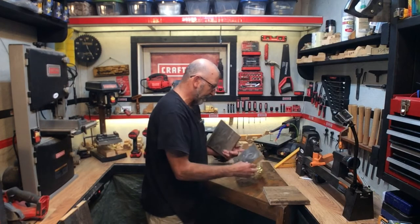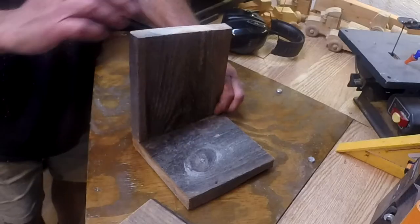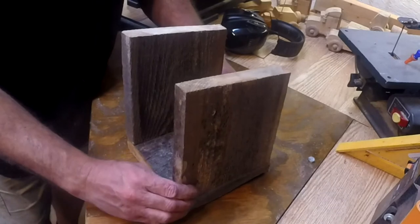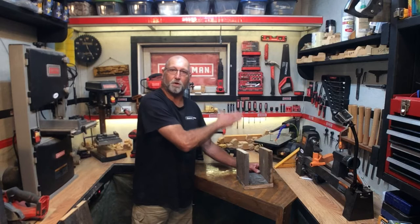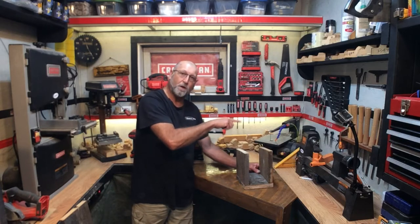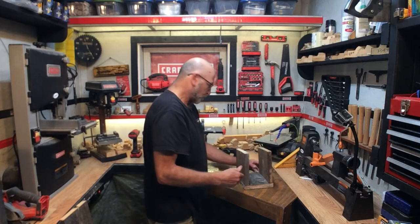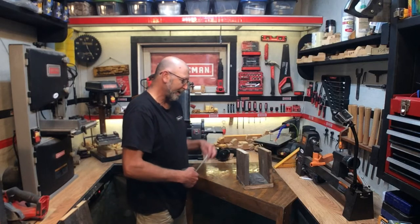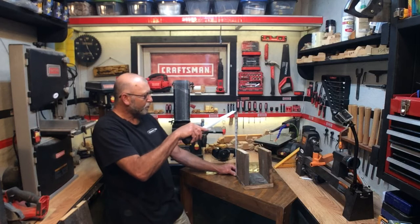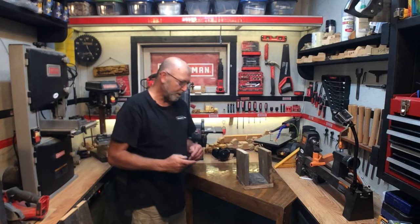We have the bottom, we have our sides, and the pitch is in the front right there. At this point I'm going to build the back, and the back is going to come up much higher — that's what we're going to use to fasten it to a side of a building or a tree. You're just going to come up with a measurement you're happy with. Remember the roof will add an inch, but I want it high enough, so I'll bring it up to 11 inches and cut a piece at 11 inches.